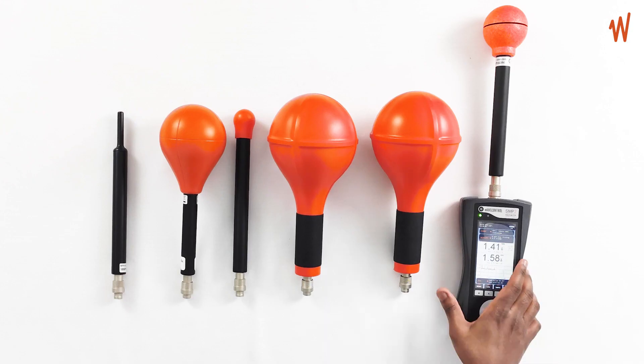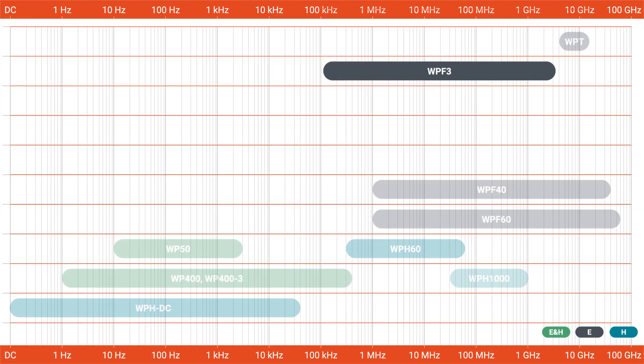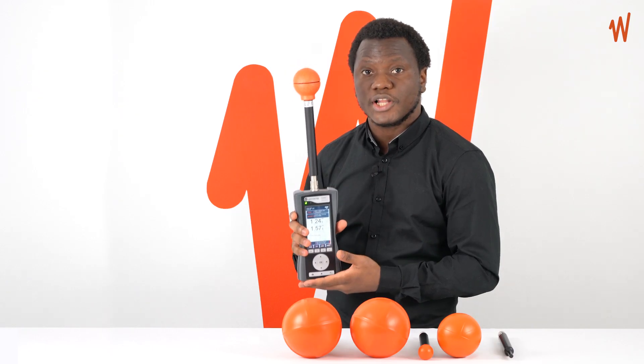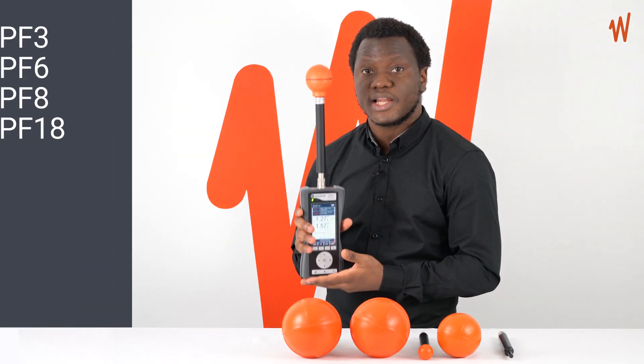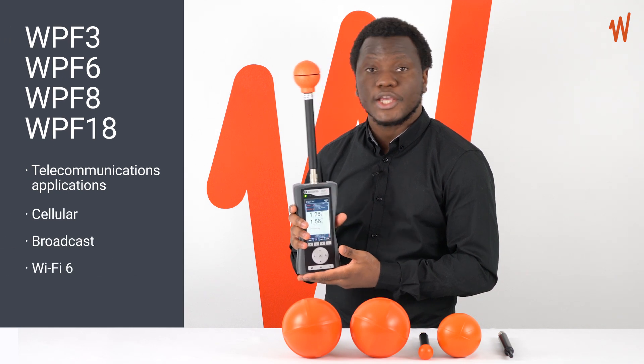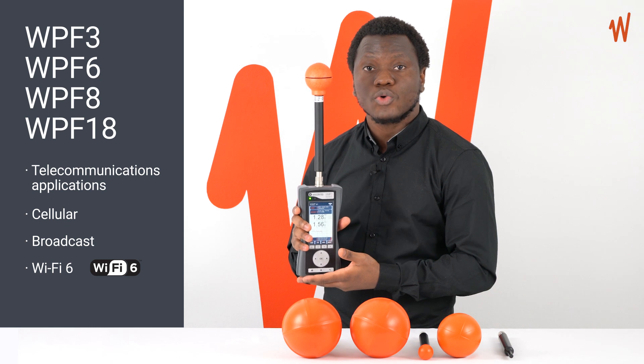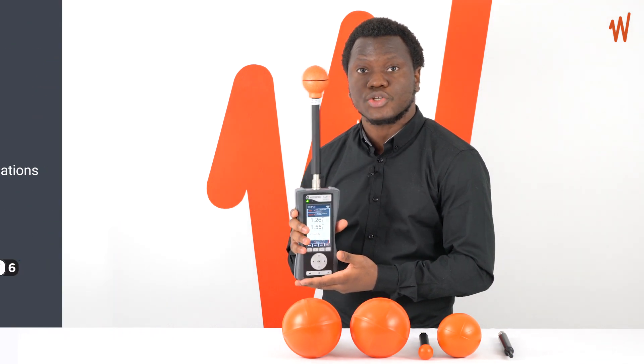Let's see in more detail the high-frequency electric field probes. The first group covers from 100 kilohertz up to 3, 6, 8, and 18 gigahertz. These particular probes are useful for most telecommunications applications including cellular, broadcast, and the new Wi-Fi 6. They are also useful for other high-frequency applications.